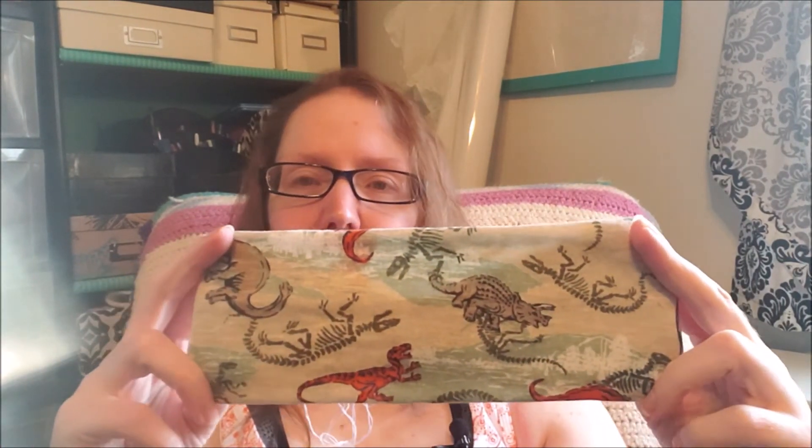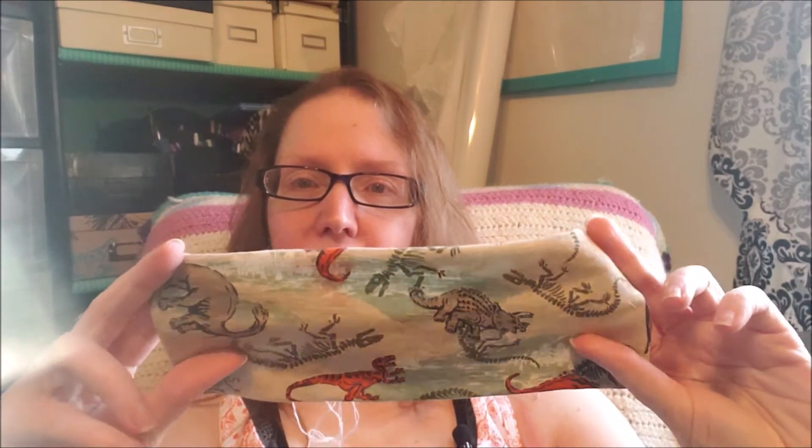I went digging around in the scraps Emily gave me. I just need to cut this — it is literally all done, I just haven't cut it and I don't have scissors next to me, and I'm too lazy to get up. Anyway, I found this adorable dinosaur fabric and I made a twisted turban headband.